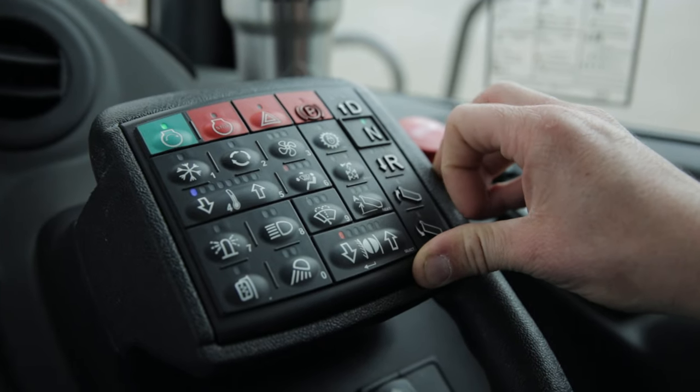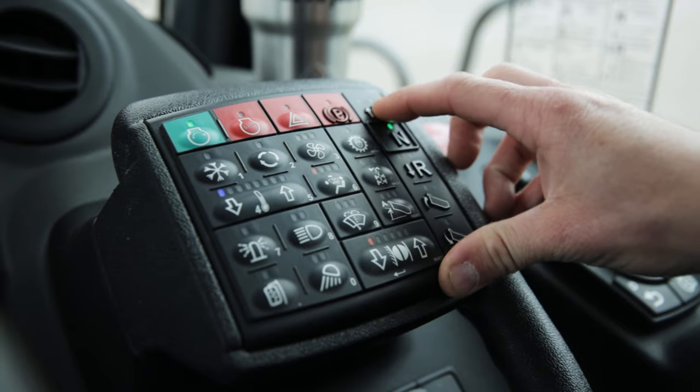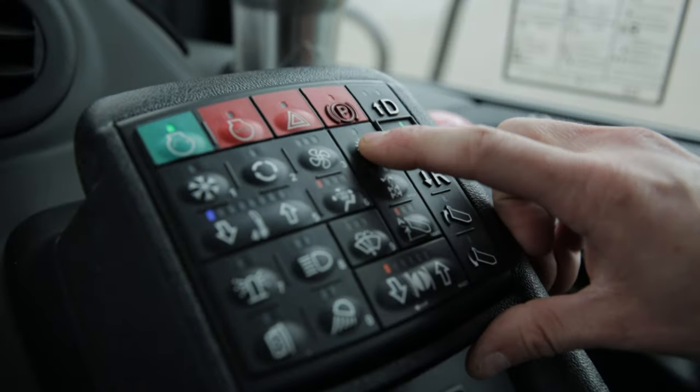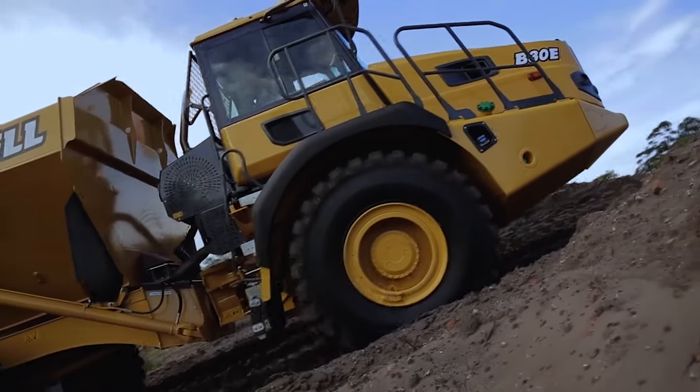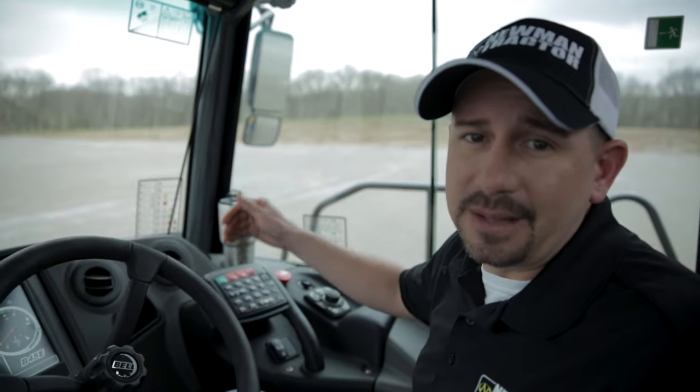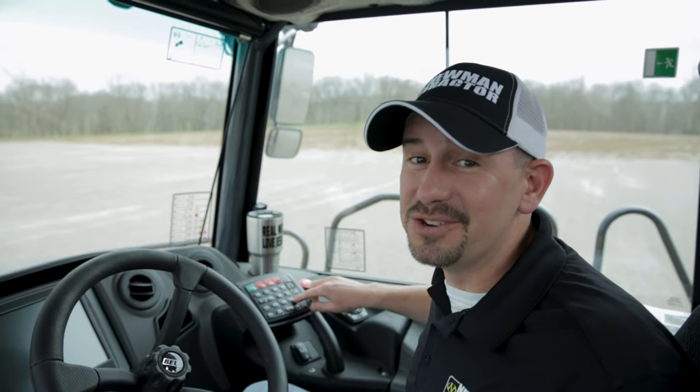Throw it into neutral — it holds the truck still until you're ready to take off. Throw it back in gear, accelerate, and move on. This is the gear hold button. When you press this button, it keeps the truck in the gear you have selected and won't allow it to shift.